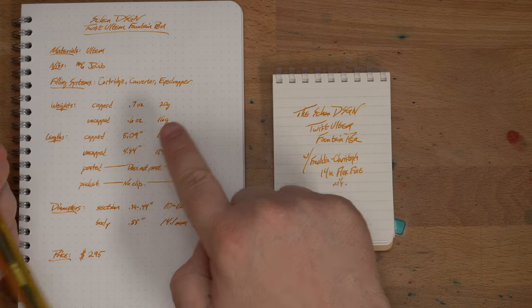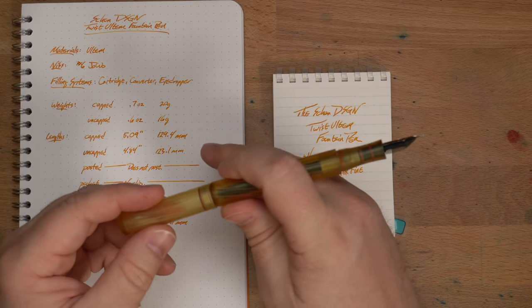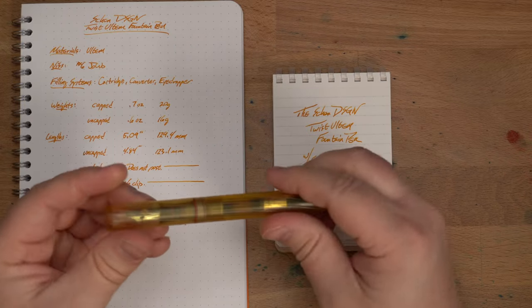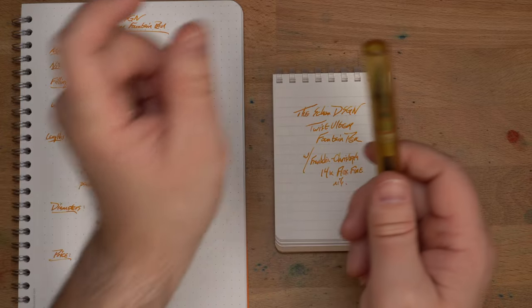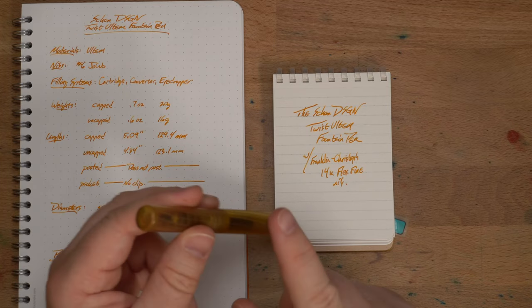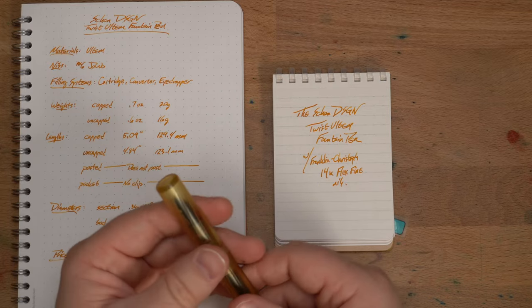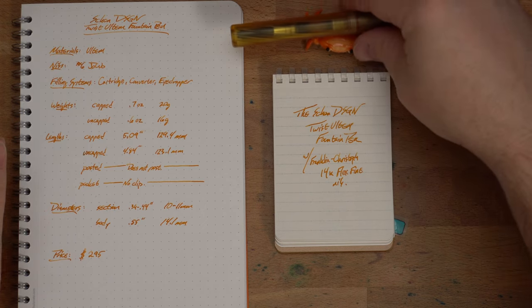Lengths: about five inches both capped and uncapped. Posted — it doesn't post. Unlike the standard Ultem pen, it doesn't have the taper, so it can't post. But that's not going to bother most people — I don't think there are a huge number of people clamoring for pens that post. I like the option, but it's fine that it's not there. I just hold the cap in my other hand and set it aside. No pocket depth stat because it doesn't have a clip. There are aftermarket clips you can add, but I haven't, and I wouldn't want to mar the look of this thing.